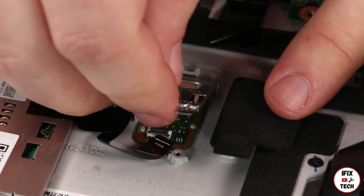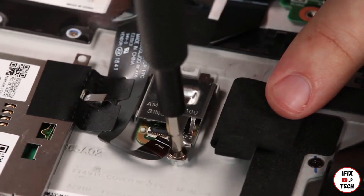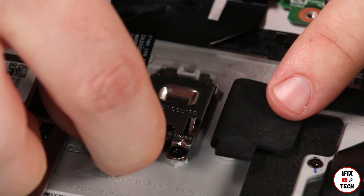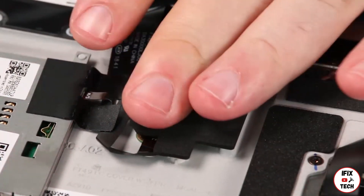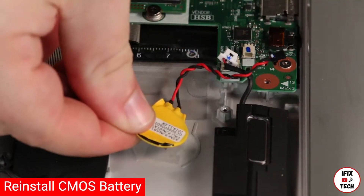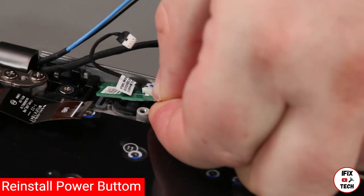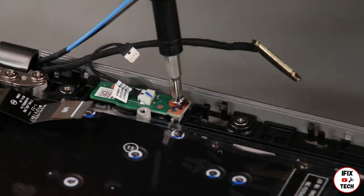Place the power button card into the system. Install the screw.